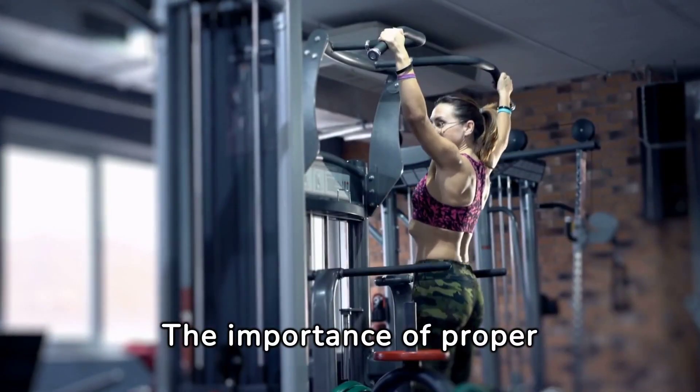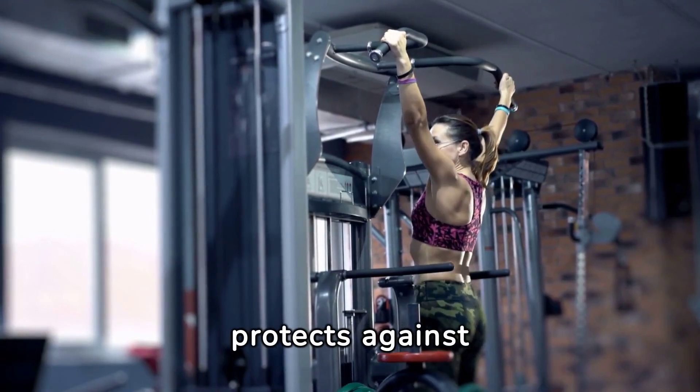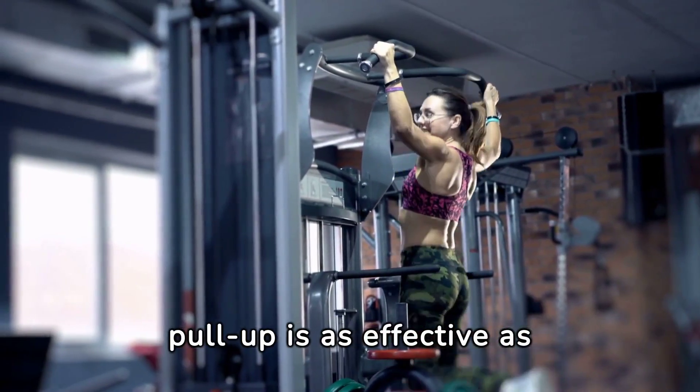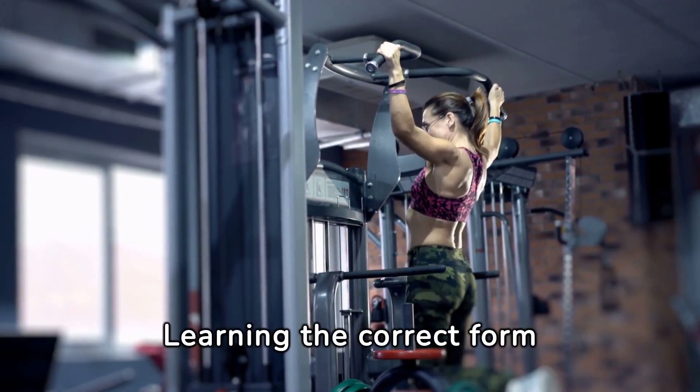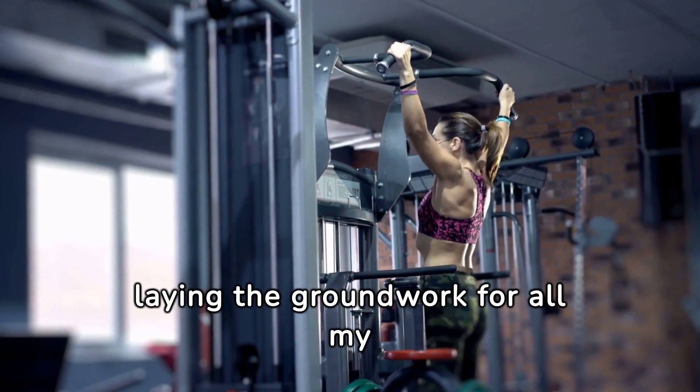The importance of proper form and technique in pull-ups cannot be overstated. It protects against injury and ensures that each pull-up is as effective as possible. Learning the correct form was a game-changer, laying the groundwork for all my progress.